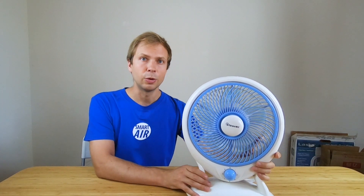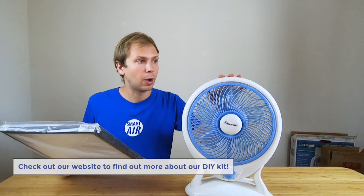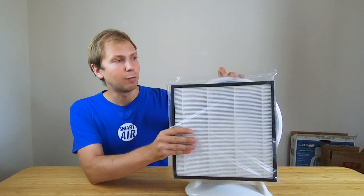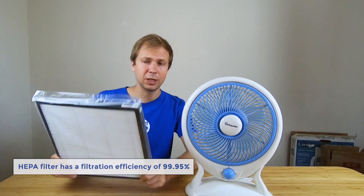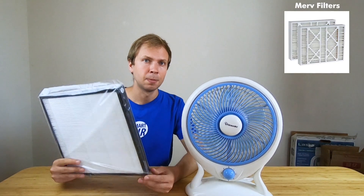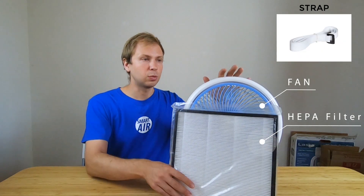Now that we've chosen our fan, the next thing we need to do is find a filter that will fit it. At Smart Air we provide this DIY air purifier and filter as a kit, so we have a filter that fits it really well. What you're looking out for is a filter that is larger than the front area of the fan — bigger than the fan size — so it covers all the gaps and prevents any leakage. You can pick up a HEPA filter, which filters over 99.5% of tiny particles. You could also pick up MERV filters — they're not as effective as HEPA but they do a really good job and are affordable and widely available. You'll also need a strap or something to attach the filter to the fan. You could use sticky tape, which can also prevent leakage, though it makes it less easy to change the filter.